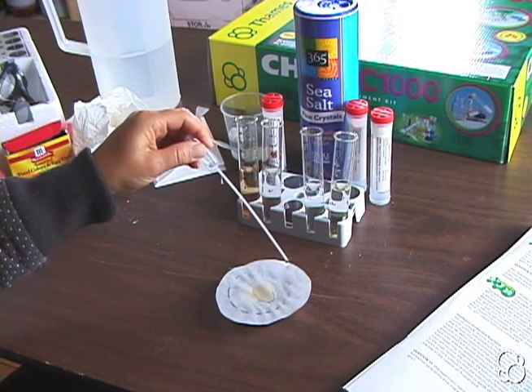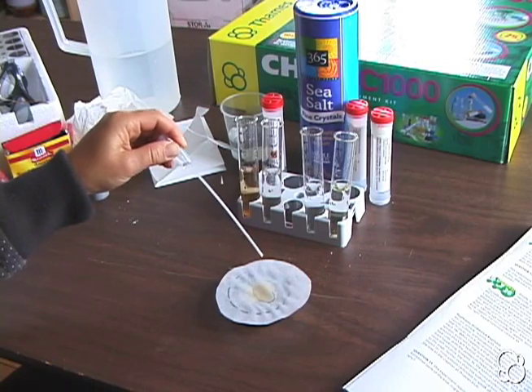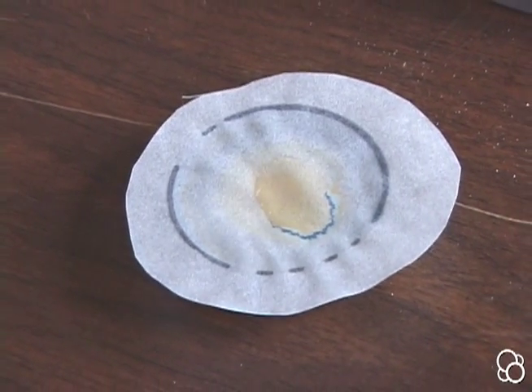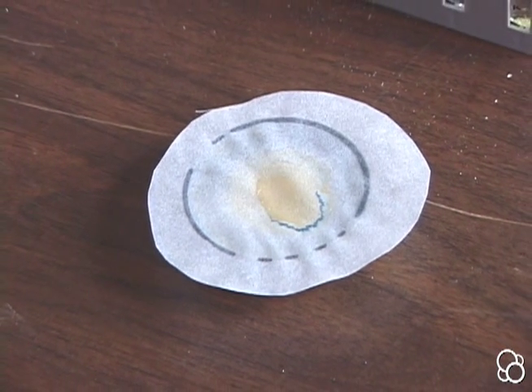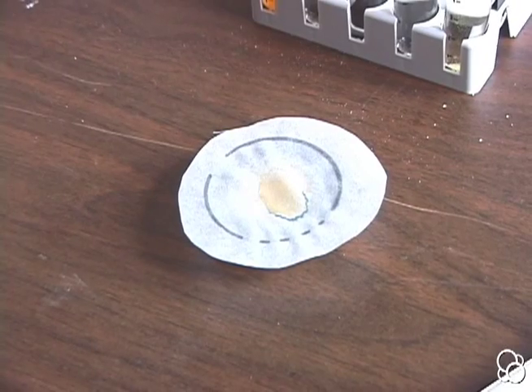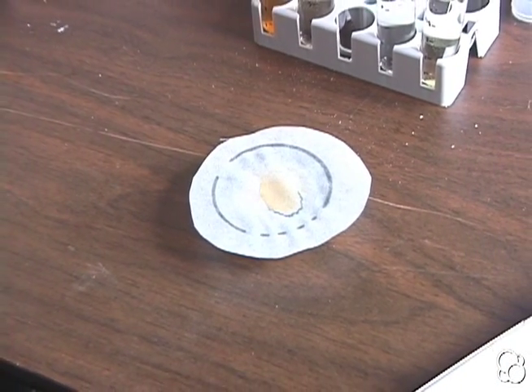Add salt water to any parts of the blotting paper around the perimeter that have not been touched. If you look closely, you should see a blue jagged ring, which looks like the picture for experiment 36. This blue is Prussian blue.